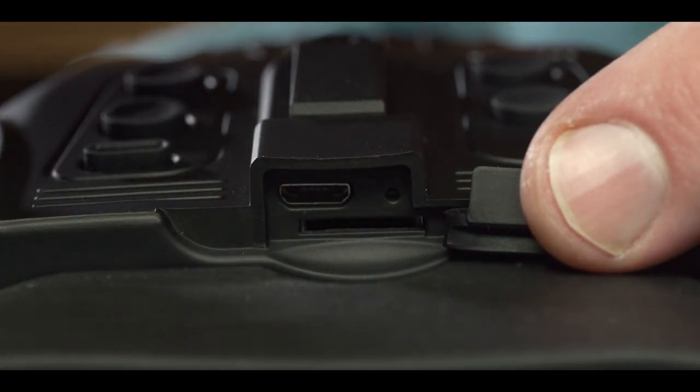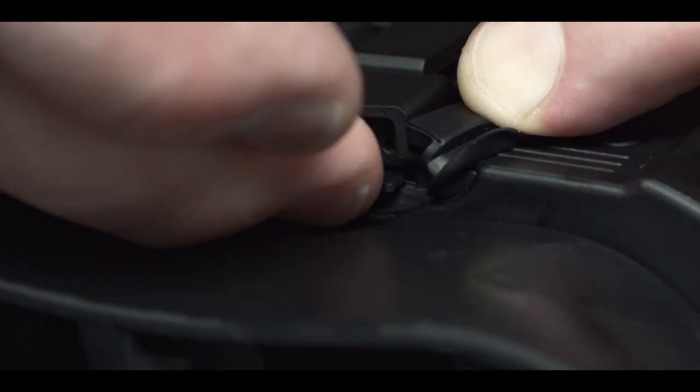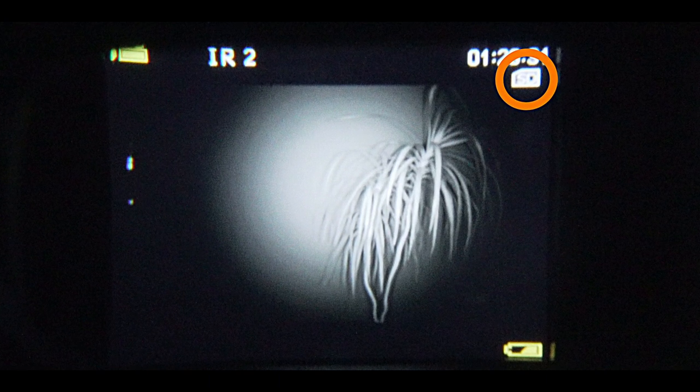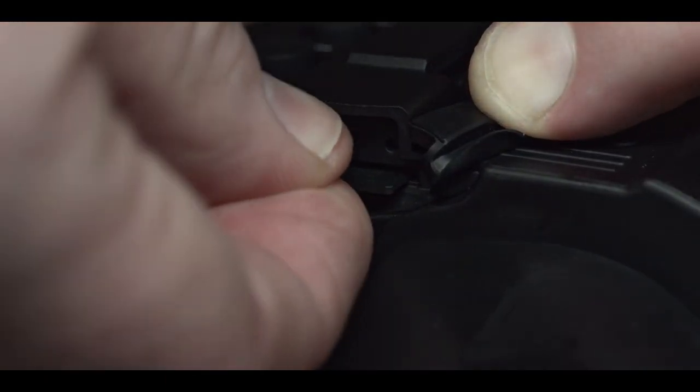Both the card port and the USB port can be found just above the eye piece. With the pins facing up, push your micro SD card into the slot until it clicks. You will now see this icon to indicate that it has been installed correctly. Videos will save automatically onto it. To release the card, push it again.